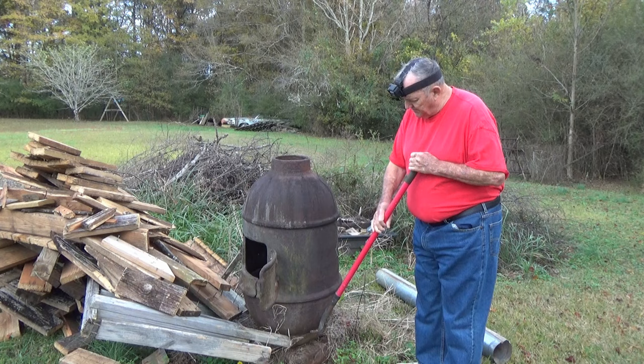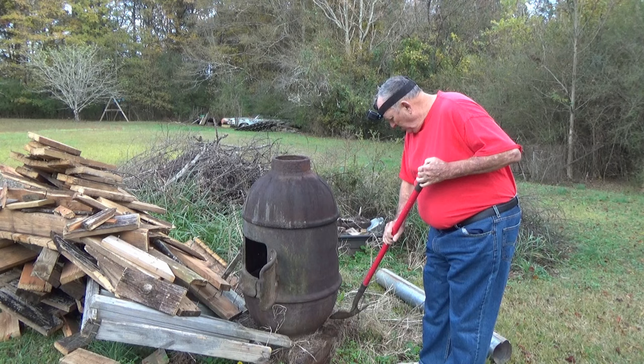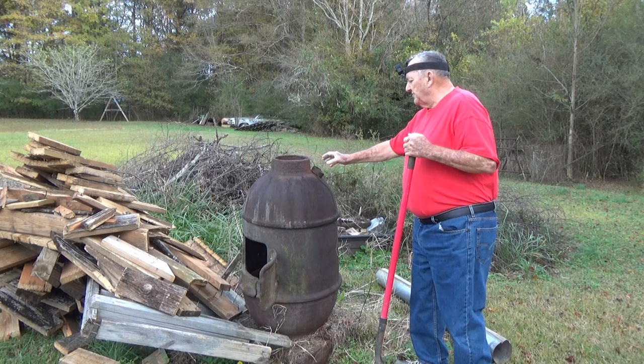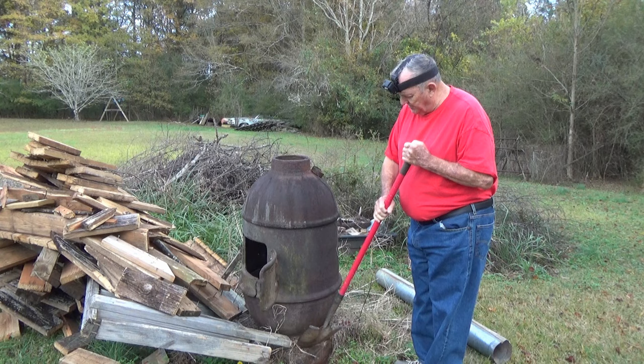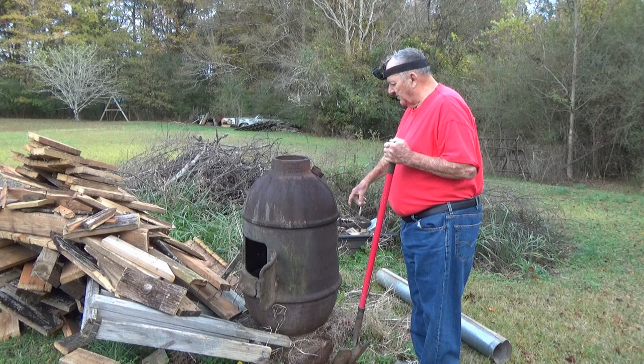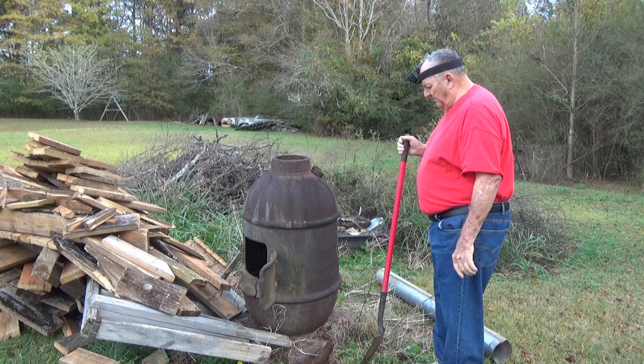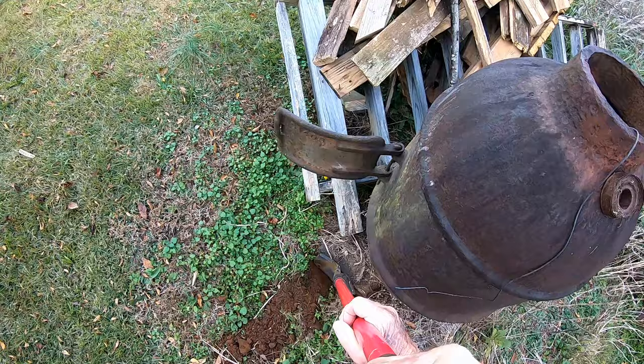The bottom — the base — which I'm pointing at with the shovel here with my GoPro. Anyway, to assemble this thing, it's laying in the back of my truck in three separate pieces — four pieces counting the base. I can't pick it up off the truck. I had to use a boom on the back of the truck to lift the pieces out. And that was, Lord, I know that's been 20 years ago. I just set it up out here in the backyard, and you can see what has happened: the base has settled into the ground.